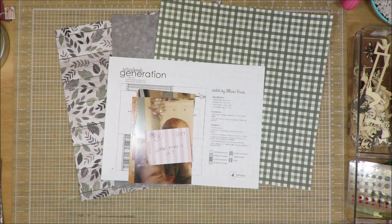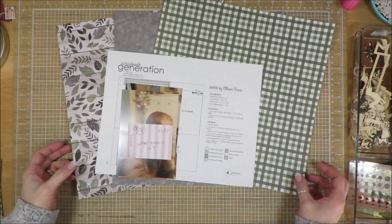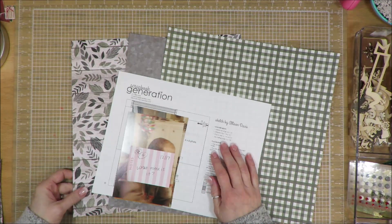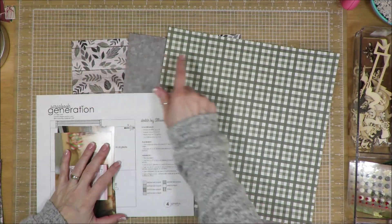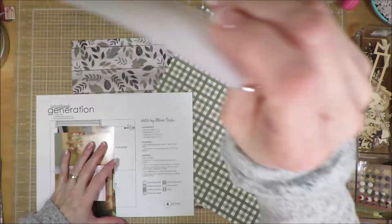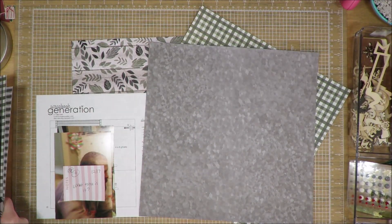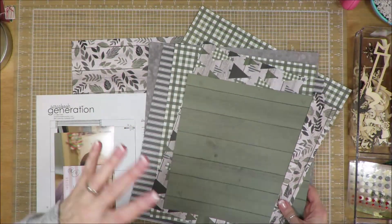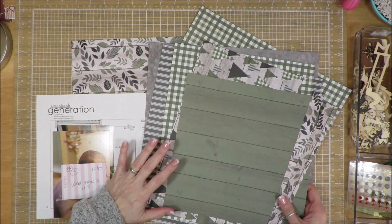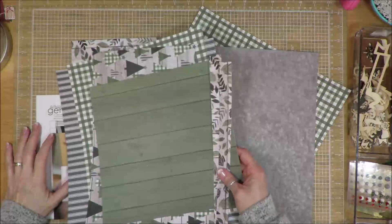Today I am starting off with a Scrapbook Generation sketch by Allison Davis. This one calls for lots of scraps of paper. I have these three sheets of paper pulled out, but I'm not sure I'm going to use all three of them. I had this one and this one in my last layout but I did not have this one. So I may use some of that, and I've pulled in my scraps from my last layout — I have all of this to use, plus any other scraps from layouts I've created thus far. I have 25 days' worth of scraps that I could pull in if need be.